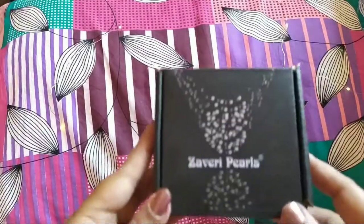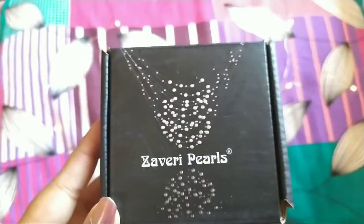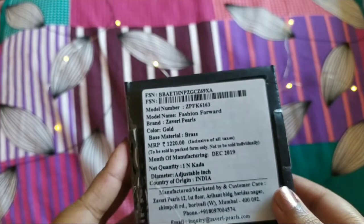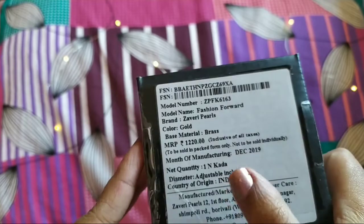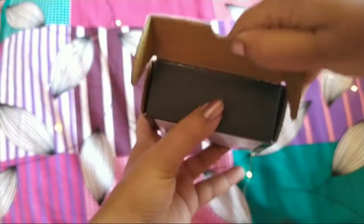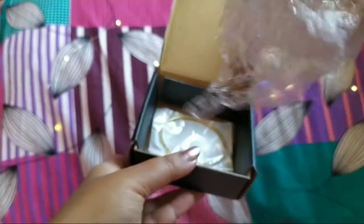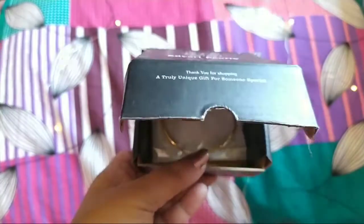Hey guys, welcome to my channel! Today I'll be sharing a review of this Zaveri Purse brass gold plated kada which I got from Flipkart. It comes in this box packaging. The price of this is 225 rupees and originally it is listed as 1220 rupees. This is normally how Zaveri Purse packaging boxes come — it's hard cardboard, and inside there was bubble wrap and again a plastic packaging inside.